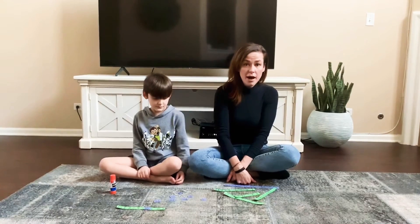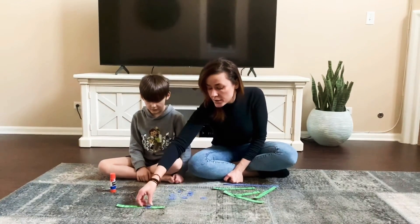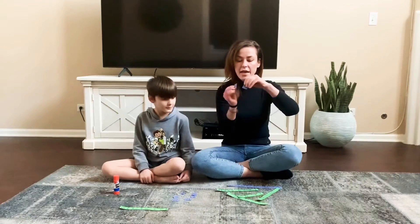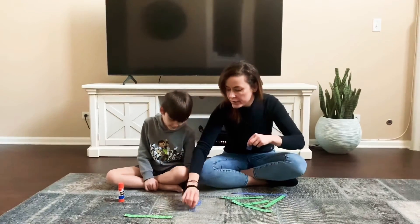A way that you can help them is encourage them to count, just like Aiden did. And if they're having trouble identifying the numbers, you can grab your number four and your number three and ask them to choose, and give them little cues on how the number looks like for them to be able to identify. Very good, Aiden.